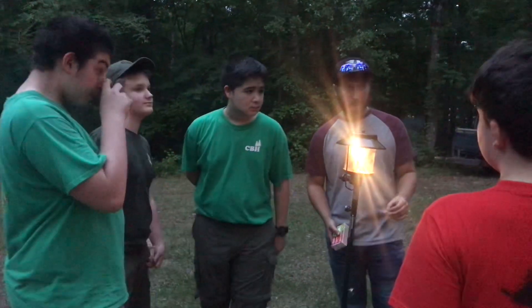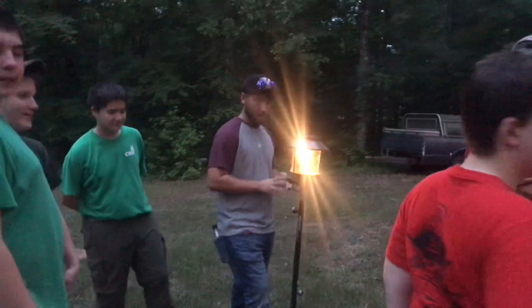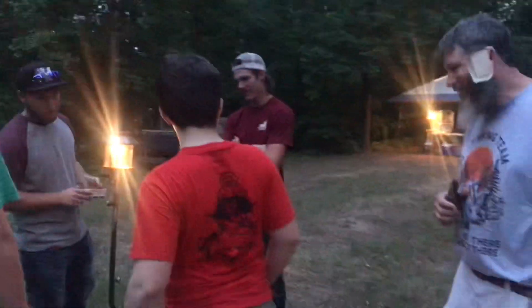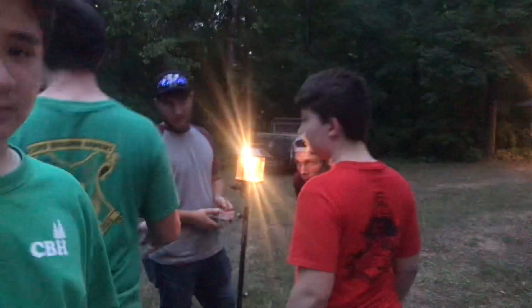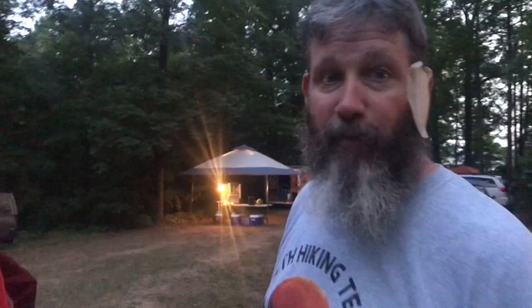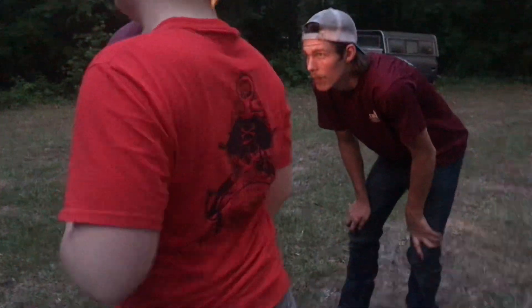Y'all just ran our first video. We ain't been here in a while. What's that called? A gas lantern? That's a gas lantern. Runs all propane. This is all they had back in the day.